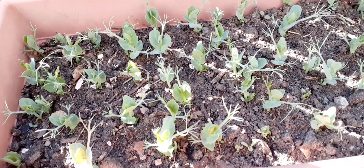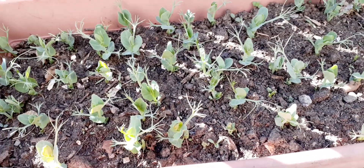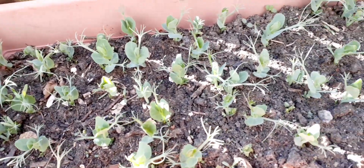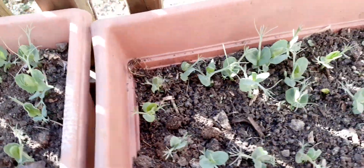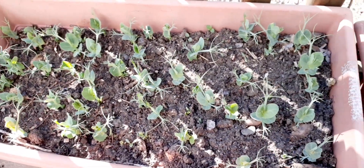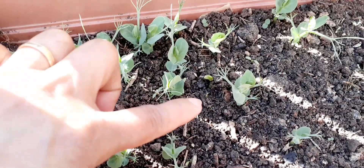You know guys, this snap peas — I just got it from my store. Here, this is the perfect one. All of them came out. They're complete. But this one guys, they're still missing.